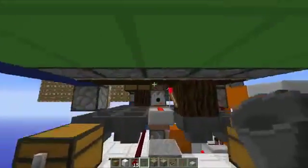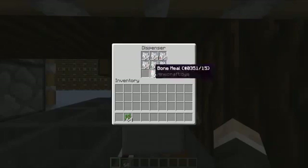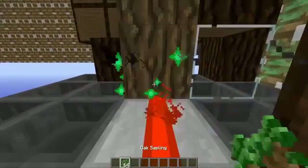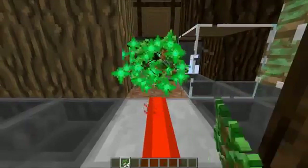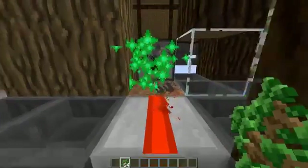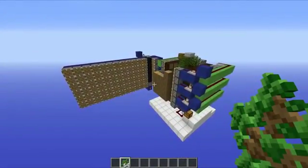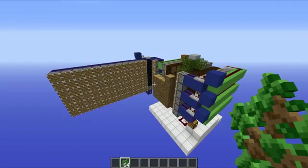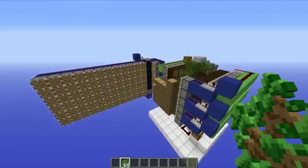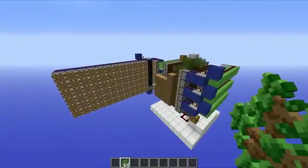That is the entire design completed. Grab some bone meal, chuck it into the top chest or straight into the dispenser, then grab some saplings and hold down the right-click button — the entire tree farm is now up and running. Trees grow, get pushed across and into the bulk storage system, and you can get wood for days. I hope you've enjoyed this tutorial. I'm going to adapt my Hermitcraft design to be like this one because it's just a tiny bit faster, but that really does make the difference. If you enjoyed the video, hit the like button and subscribe. Thanks for watching — this has been Mumbo, and I'll see you later.